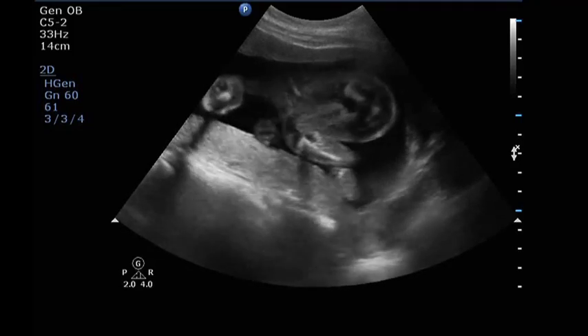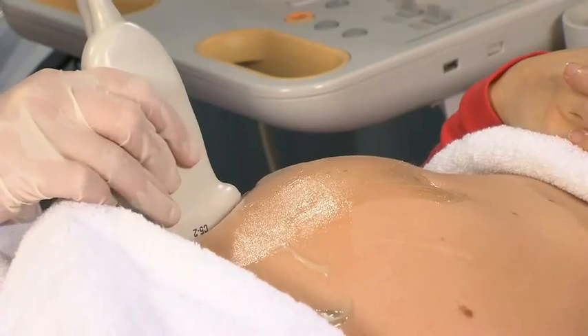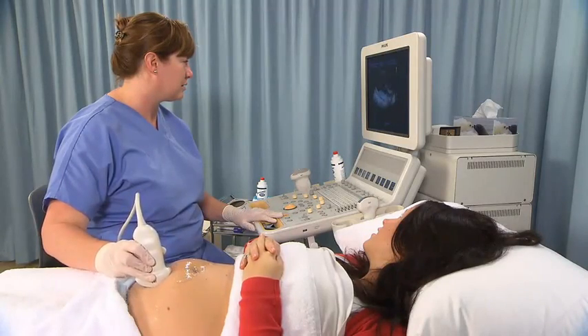The second trimester ultrasound examination is a routine anatomy examination commonly performed between 18 and 22 weeks gestation.